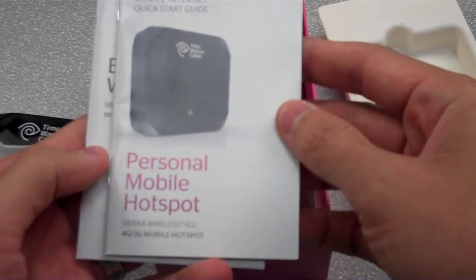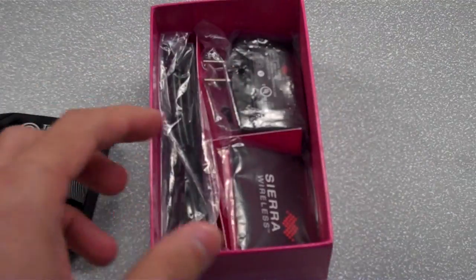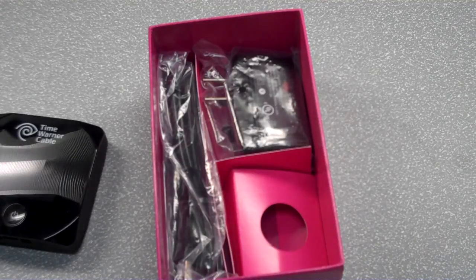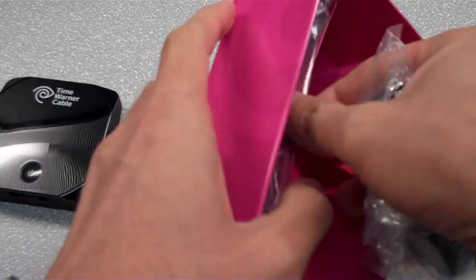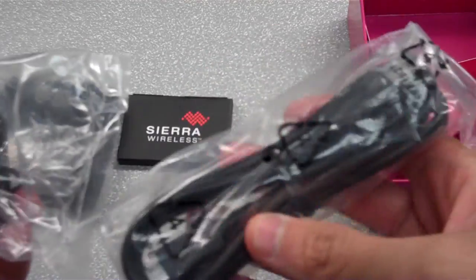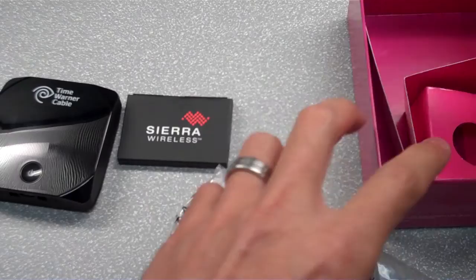It comes with a mobile internet start guide and also the end user warranty documentation. In the box itself is the battery. Also, this is the AC mount and this is the USB connector, so you can plug it in directly to your computer, or you can plug it into the AC adapter and plug it into your wall at home.